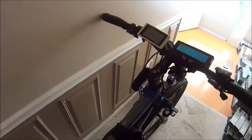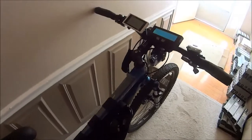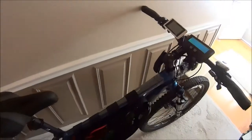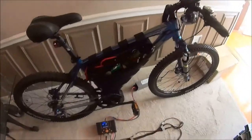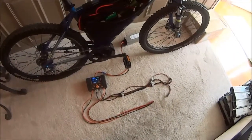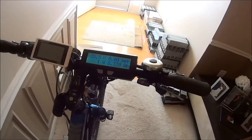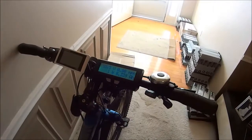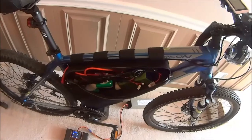Hey guys, this is Christopher Parham, otherwise known as IceCube57. I'm doing a video to show how I charge my 14S battery on my 406 Duo. Here we have a partially discharged battery at 55.5 volts — this is from my ride last night. I unzip my bag and this is how the wiring looks.